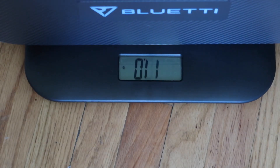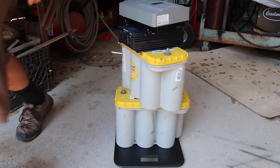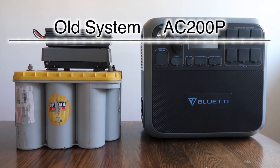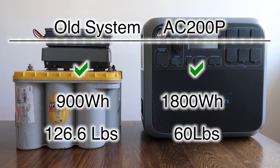According to my home scale, the AC200P weighs 60 pounds, while my old battery, inverter, and charge controller weigh 126.6 pounds combined. So both systems take up a similar amount of space, but the AC200P offers double the usable power storage and weighs less than half of what my old system weighed. I'm definitely excited about the Bluetti AC200P — I think it's going to be a great upgrade for my new camper build.